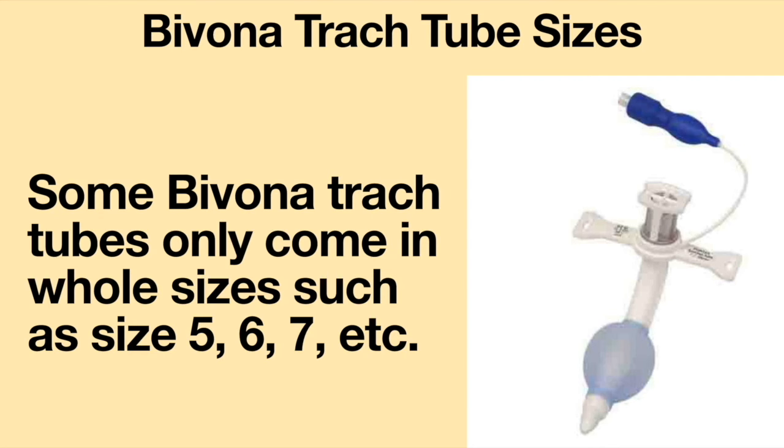However, some Bivona tracheostomy tubes only come in whole sizes, such as size 5, 6, 7, etc.